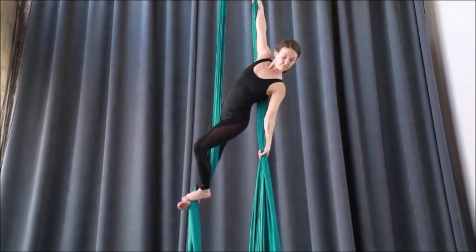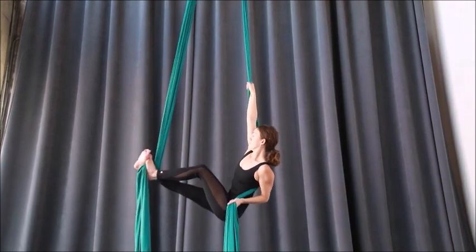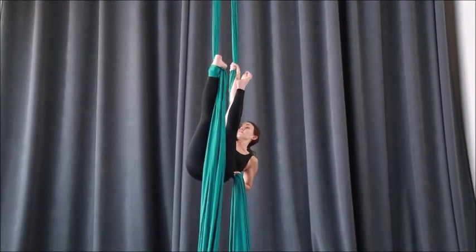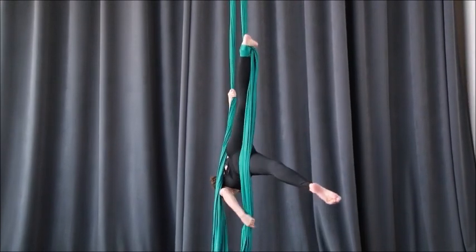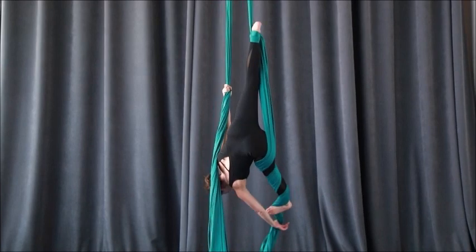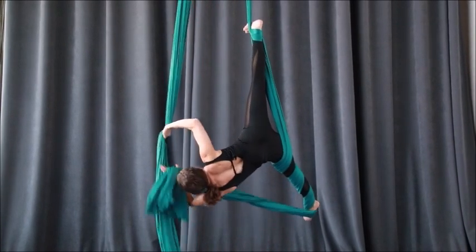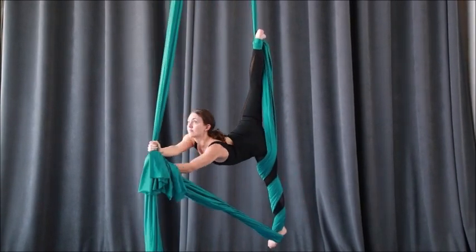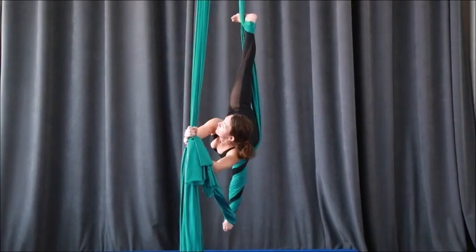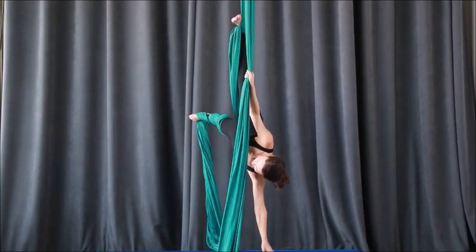Lower down, down, down, down to the side — super flex — fabric goes across the top of the foot. Then the left leg comes out, extends into arabesque. The free silk wraps one, two, three times. Slide your hand up, lift the chest, and lengthen the arms forward, making sure your ankle hang foot stays really flexed.